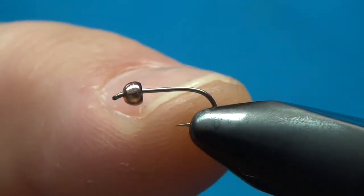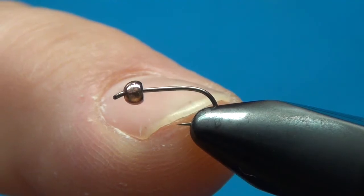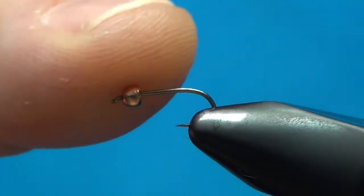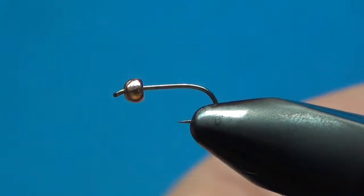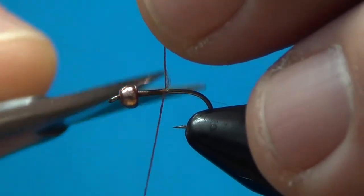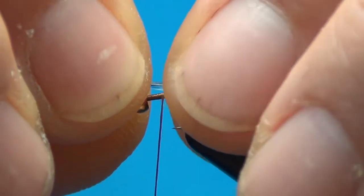Here we are with the hook in the vise. This is a 1560 Daiichi nymph hook, and this is a 2.5 millimeter copper tungsten bead from Firehole. What I'm going to do is put a little bit of 140 denier rusty brown thread on the hook, and then we'll do a little bit of tailing material — maybe four or five little strands of Coq de Leon tail.